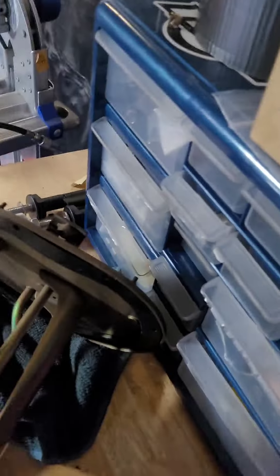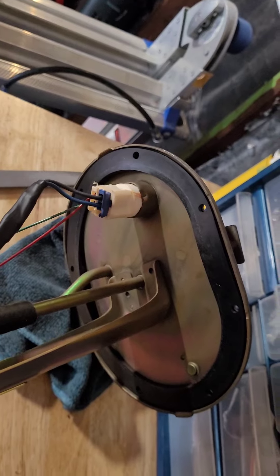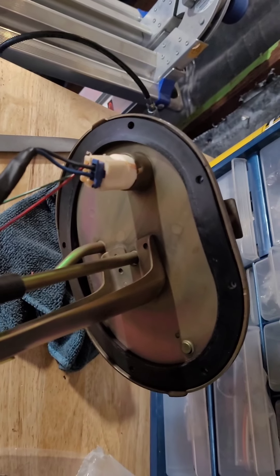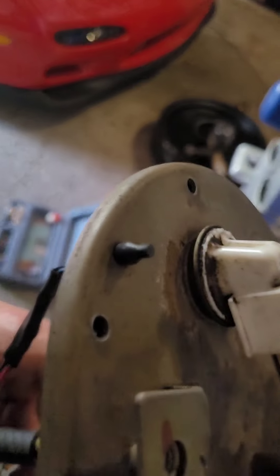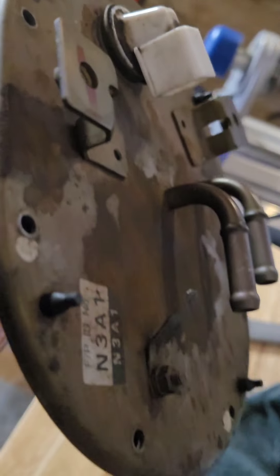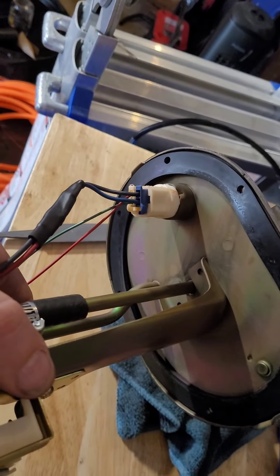I also went ahead and replaced the seal — it was super easy, it just comes right off and goes right back on. There is a hand to it in the sense that it only goes on one way — basically just try to line up the holes here for the little tangs or whatever. And if they don't line up, just rotate it 180 degrees and it'll line up. We'll get it installed.